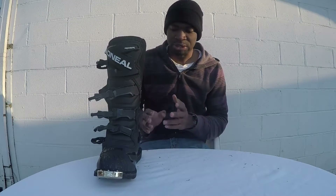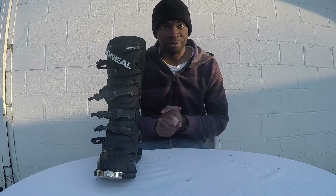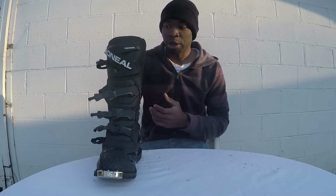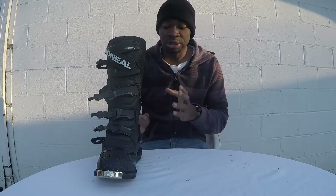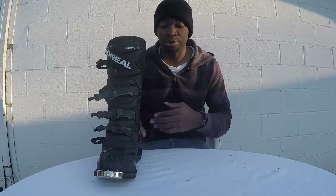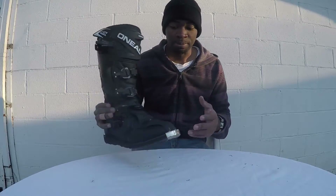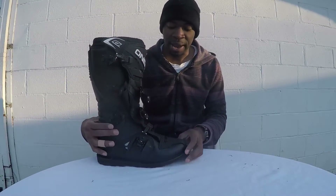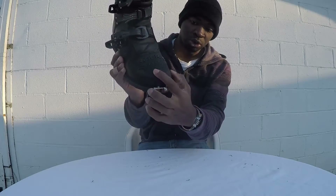On a scale of one to ten, I give this boot an 8.5 — and that's pretty good for a boot like this. It's an entry-level boot. It costs about $109 on the O'Neill website or on Amazon, and it's a very great boot to have.